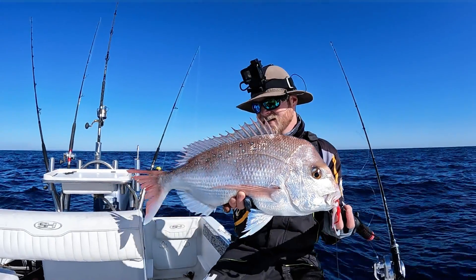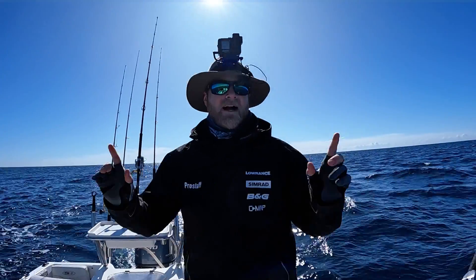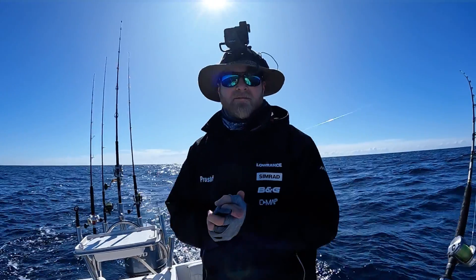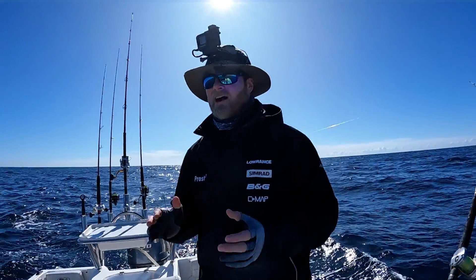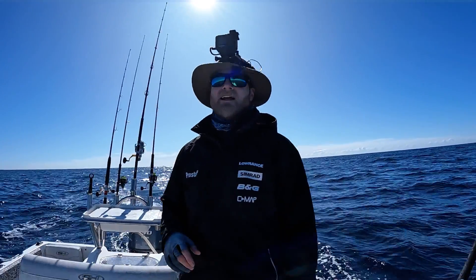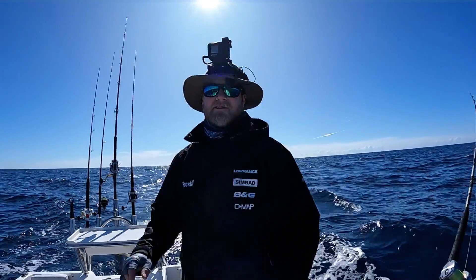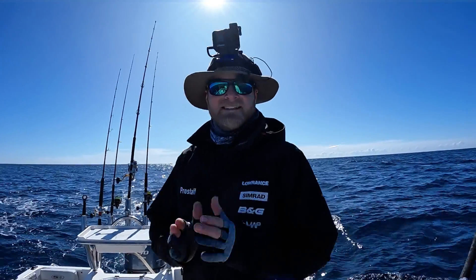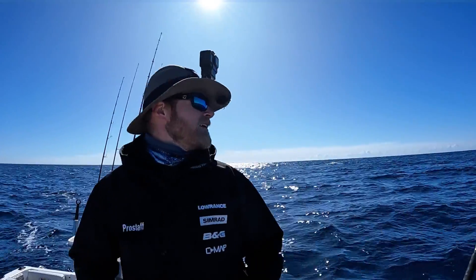Reckon it's time to do something else - don't want to bother any more of them. Let's go see if we can get a mackerel. The mackerel baits are out, we're in the game - just need to run over something fast and toothy. I'll give this about two hours, it's 11 o'clock now. Two good hours, see if we can raise one. Fingers crossed - also gives me a chance to have some lunch, so it's a win win really.